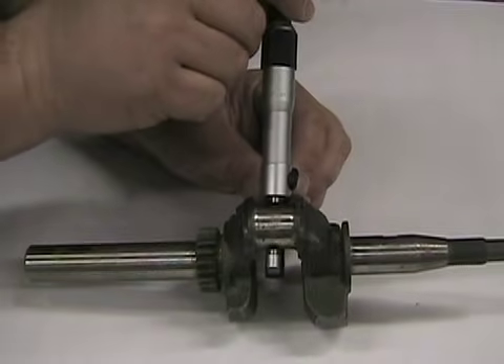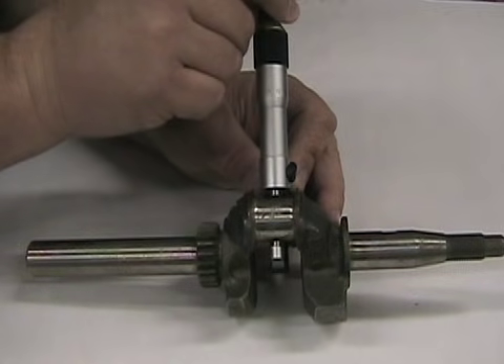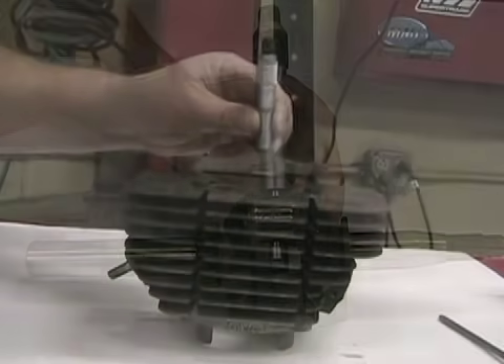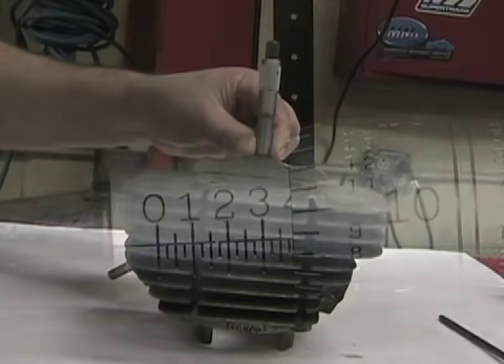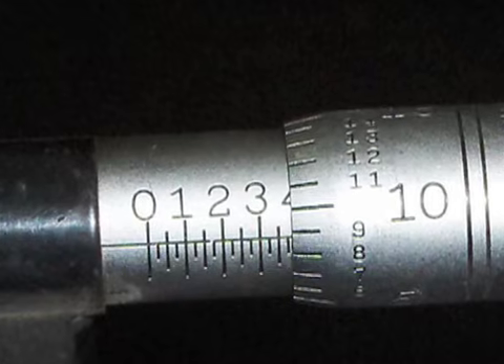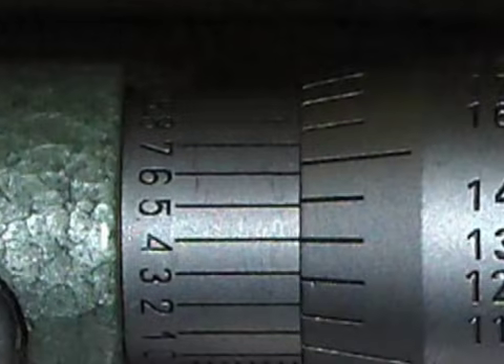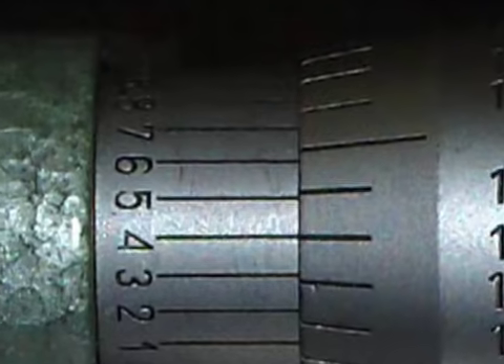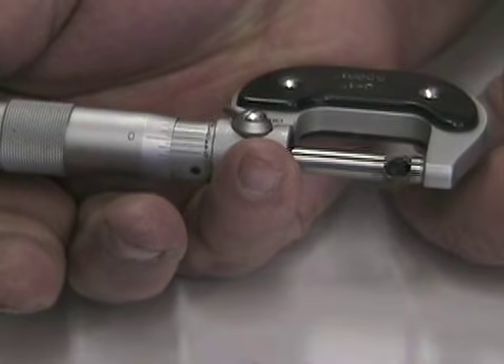Micrometers are used every day by mechanics to measure wear on parts. Having the ability to read them quickly and accurately is important for the mechanic. There are two types of standard micrometers: the standard micrometer can measure to within one thousandths of an inch, and the vernier micrometer can measure to within ten thousandths of an inch. Choosing which micrometer depends on the accuracy you desire.